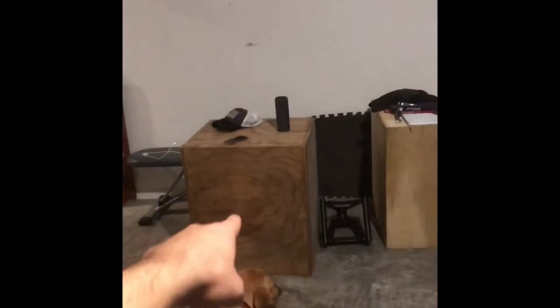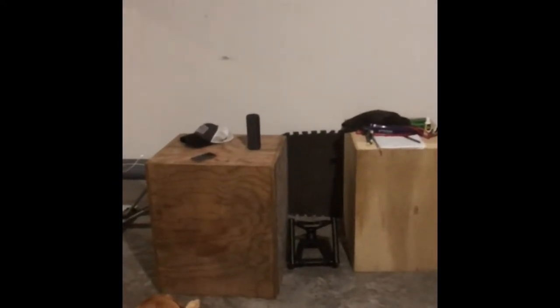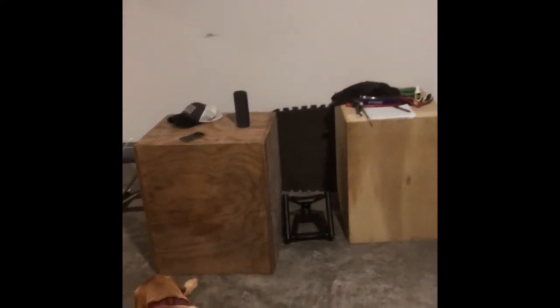For DIYs, I built the plyo boxes myself — I gave Home Depot the measurements, they did the cuts, and I came home and assembled them. It's nice having two. I also got the Titan Fitness landmine row attachment — it's super big, I didn't realize how big it was going to be, and it's heavy. But it works well and feels heavy duty.